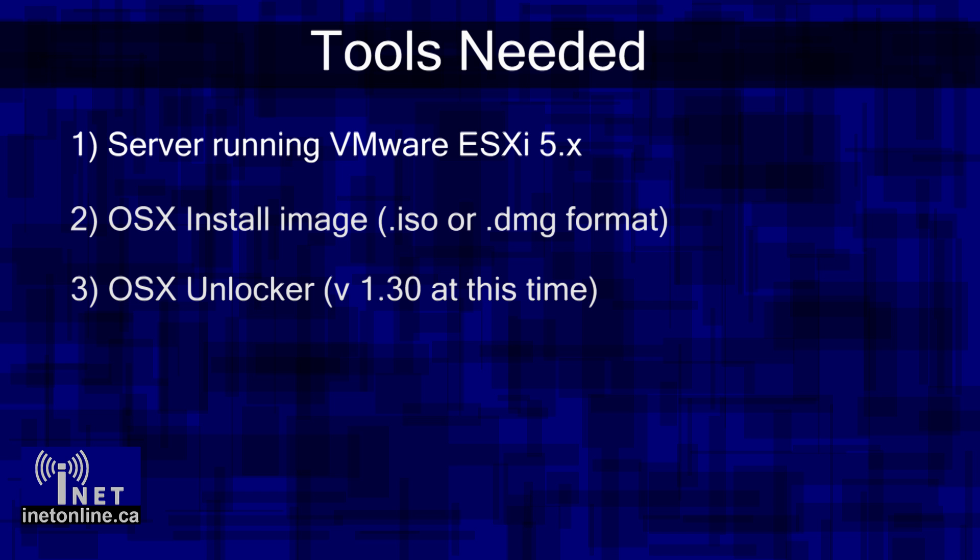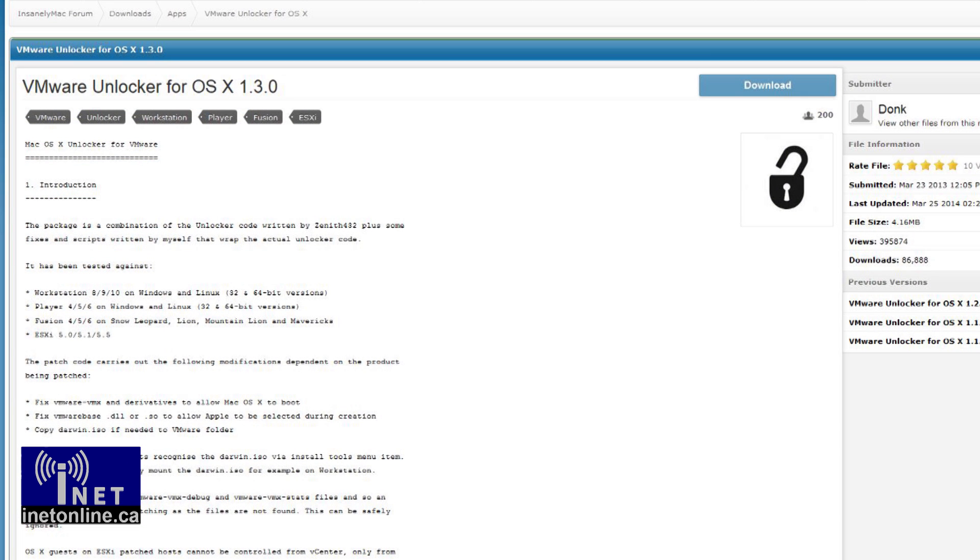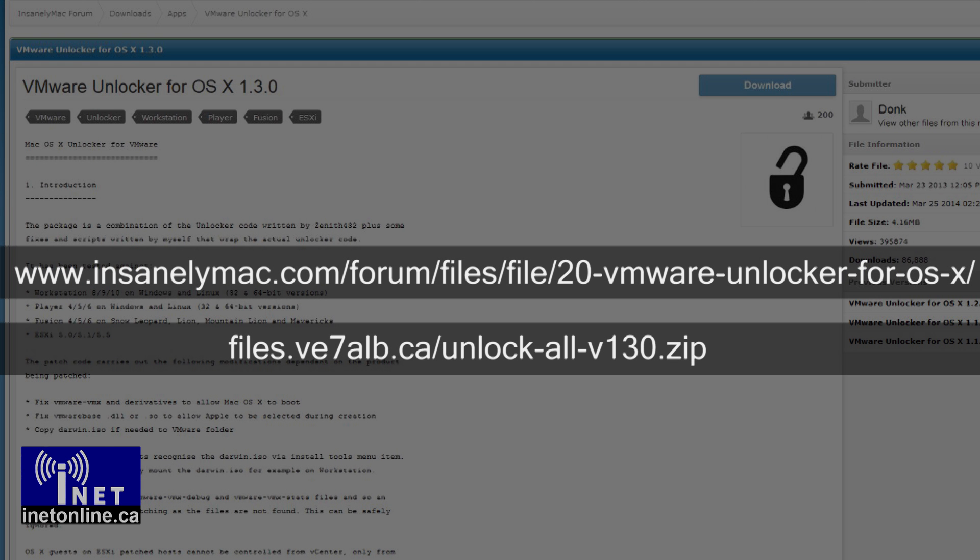The OS X VM Unlocker script is courtesy of our friends at the Insanely Mac Forums. Because Mac OS X can only officially be run on Apple-branded hardware, VMware ESXi will not allow you to boot an OS X VM on third-party systems. Fortunately, better hackers than I have developed a startup script that disables this check in ESXi and allows OS X VMs to be booted on any platform. You can download the OS X Unlocker script from the Insanely Mac Forums or from MyMirror. I would recommend downloading directly from the forums, as I do not regularly update MyMirror's. The current version of OS X Unlocker as of this video is 1.3.